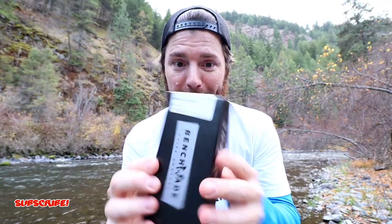Whoever guessed the mini Adamus, pat yourself on the back, because that is what I got. I'm really excited about it — it's a knife I've been wanting to mod and also just own because I think it's beautiful. I checked out the auto Adamus and the full-size Adamus from the previous video, but the mini Adamus just fit perfectly in my hand, so that's why I went with it.